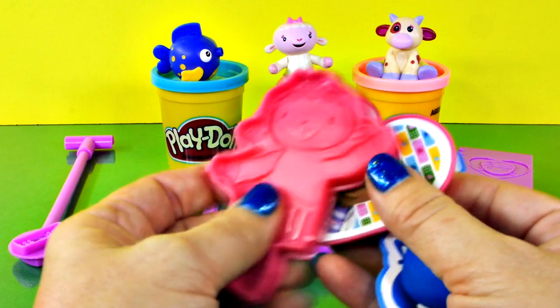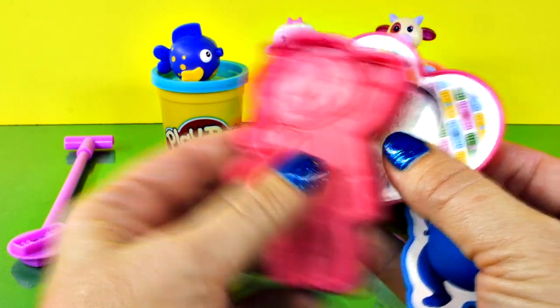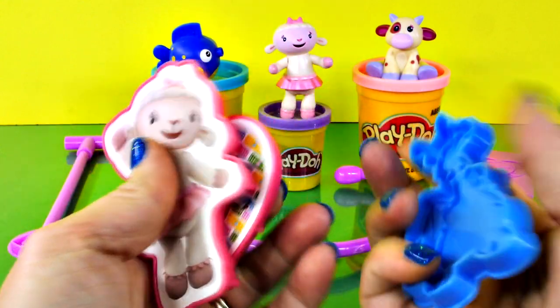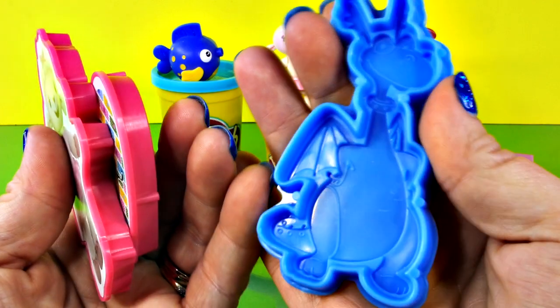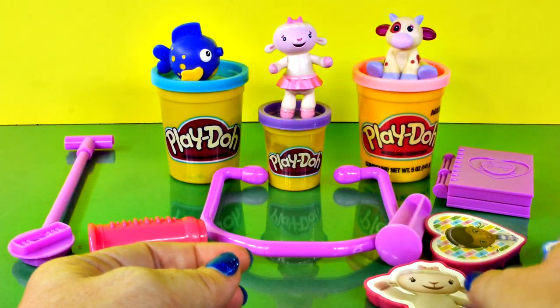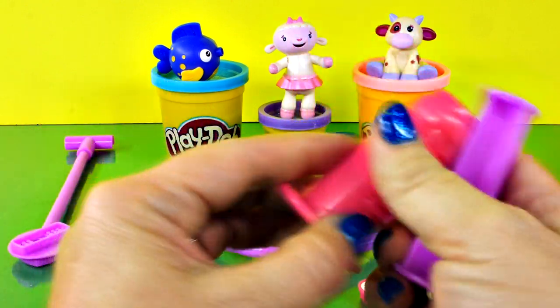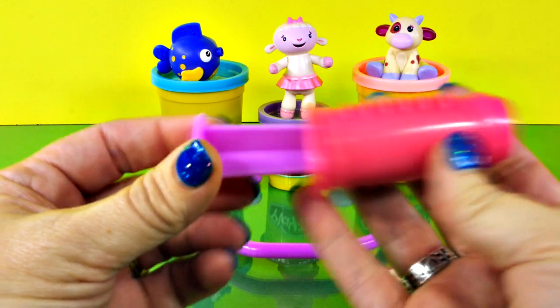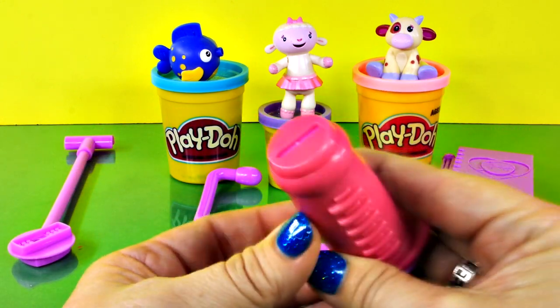And then Lamby — she has all her details in her little ruffled skirt. And Stuffy — look at those wings! All right. Now the other things we have in this kit is this right here, an extruder. You put Play-Doh in and push it out. It looks like it's going to make a ribbon, just a straight line.